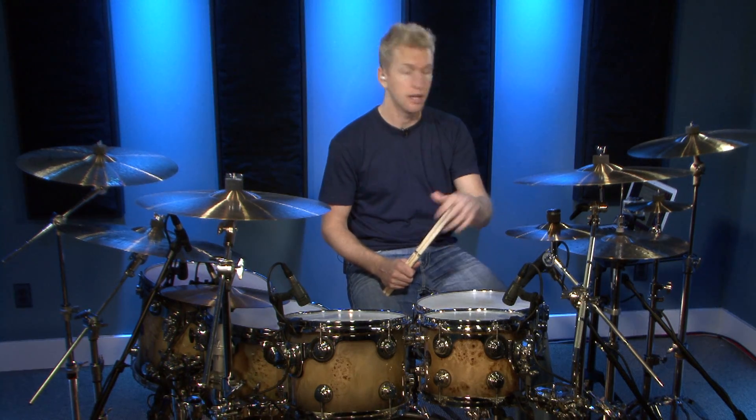From there, the possibilities are endless. You can add any hand pattern — just go find a drum book or go on our website and find a drum beat. Say, that's a great hand pattern, I'm going to play the bass drum independence etude underneath it. This is just one example of one hand pattern. This is literally an exercise that we'll be practicing for the rest of our lives.